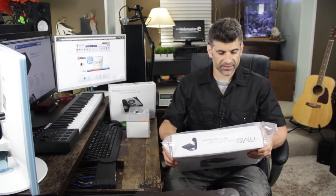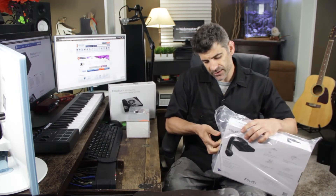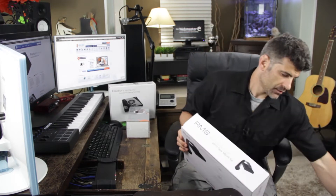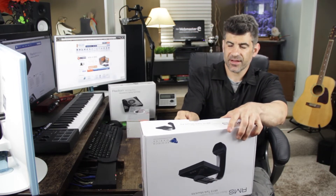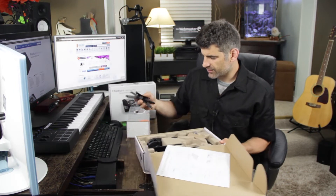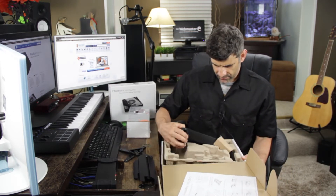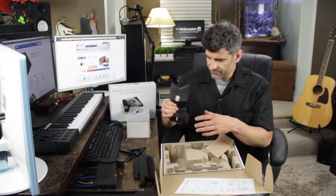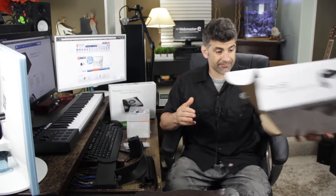Here we go with the RMS XR15 tank mount — this is what the LED light is going to mount above the fish tank. That definitely enticed me to get this product, so we'll see how it is. Parts — some assembly required. Metal, seems durable. Very nice. All right, we'll put these parts aside and see how this goes.